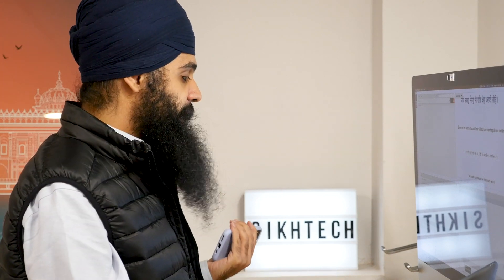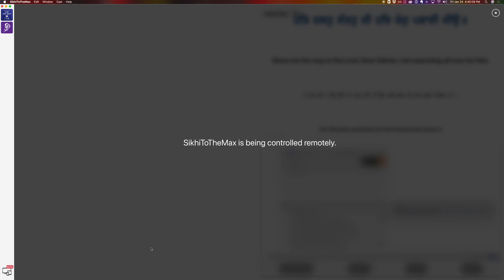Another quick tip: if you go back into the same menu and click the 'Lock Screen' button, this will show a little message on the screen so no one gets confused that there's no one sitting at the laptop. It'll just let people know you're controlling it remotely. Definitely try it out — let me know what you think, and if any questions come up just let me know. I'll talk to you guys soon.